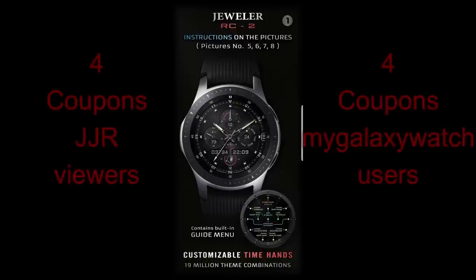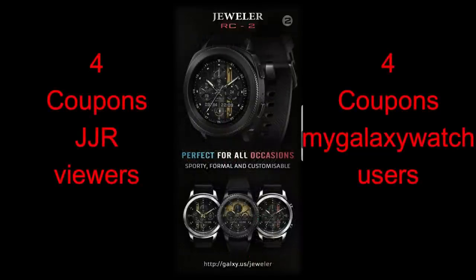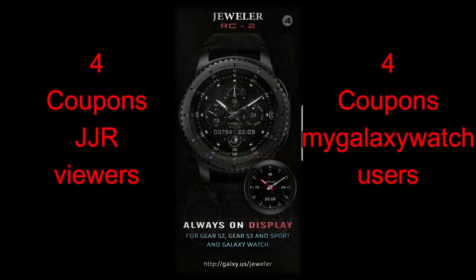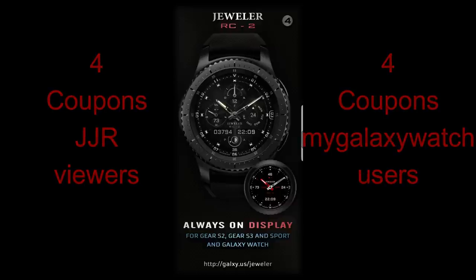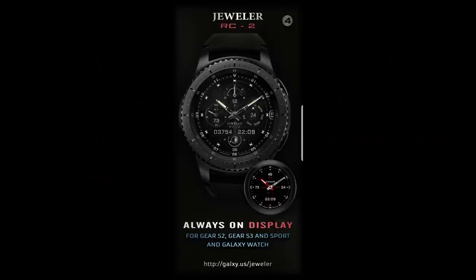Ever since I started reviewing his watch faces, which I guess was about two years ago, I fell in love with these designs and apparently so did everyone else. I'm really excited to include him and his brand new watch face in this special review. I'll also be selecting eight winners in our coupon giveaway — four randomly selected here and four more from the MyGalaxyWatch.com website. Without further ado, let's have a closer look at this new face called RC2.